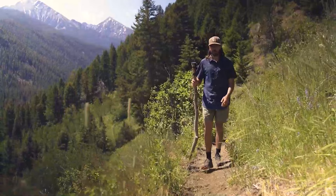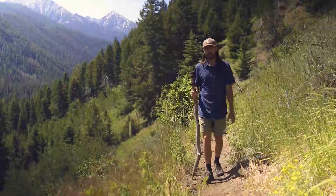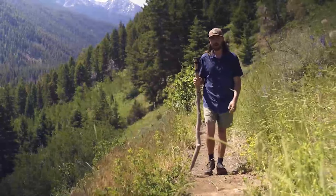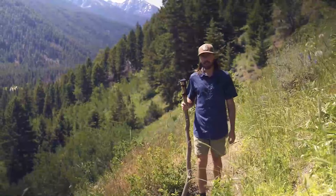Hi, I'm Jake Friedman — avid outdoorsman, professional photographer, and creator of the GoPod. If you're like me, then you know all the options there are for ultralight tripods and monopods, and even if you spend a ton of money, you're still going to be adding a lot of weight to your pack.